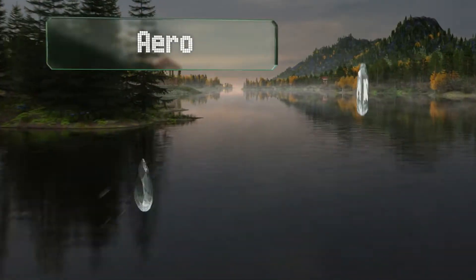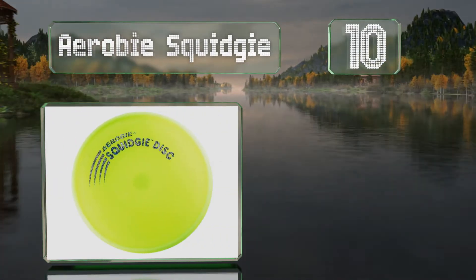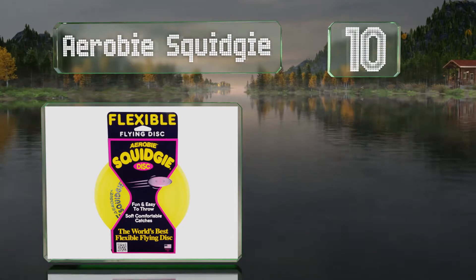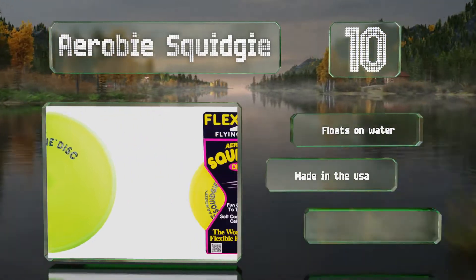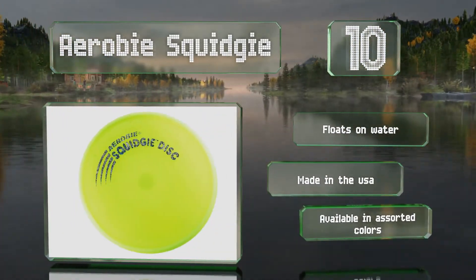Starting off our list at number 10. As the name suggests, the Aerobie Squidgey is molded from soft flexible rubber so it won't hurt little ones' hands when they're catching it, and the small 8-inch diameter won't feel too cumbersome while they're learning to throw. It floats on water, is made in the USA, and is available in assorted colors.